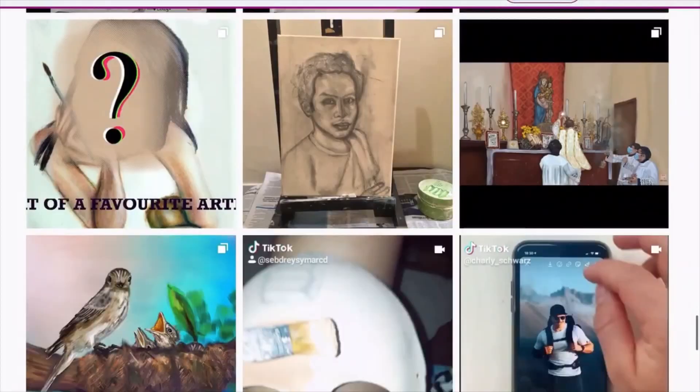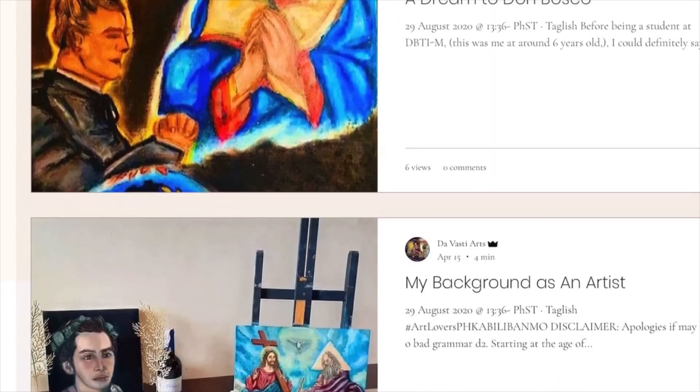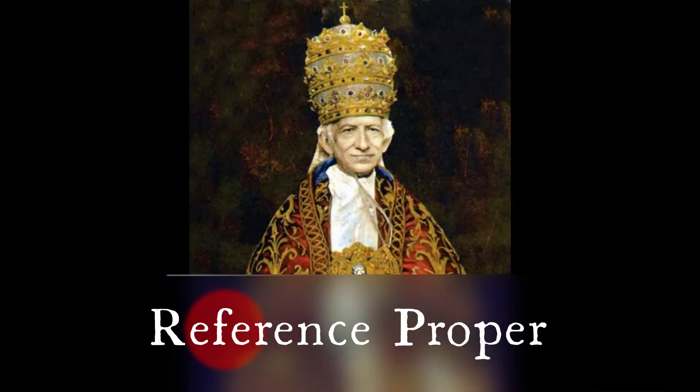Moreover, if you really need to privately contact me for any inquiries related to artwork, my artworks, and if you desire to securely acquire commissions, you can inquire by messaging me via scrolling down below on the homepage or clicking the contact button on the menu.